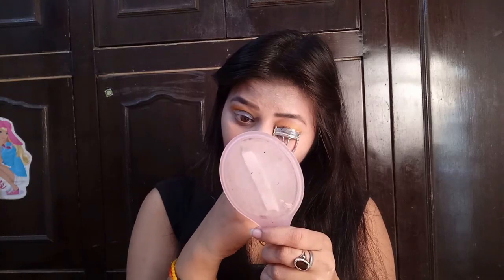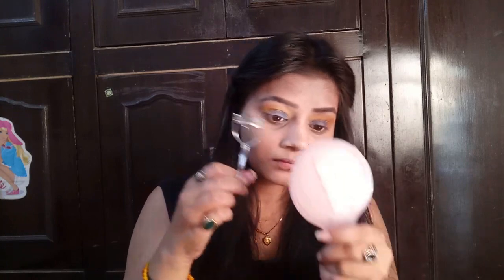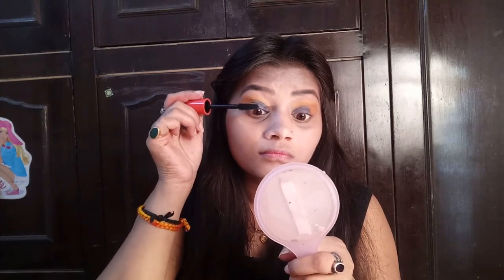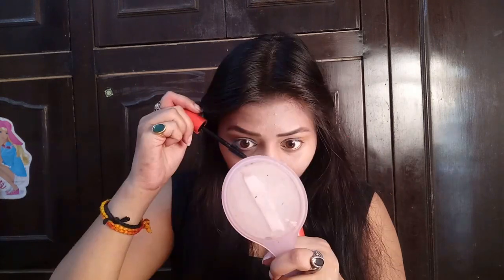I am using the Viga Eyelash Curler to curl my lashes a little so that mascara goes on more easily. I have applied mascara to both my upper and lower lashes, coating them nicely without making it too heavy.